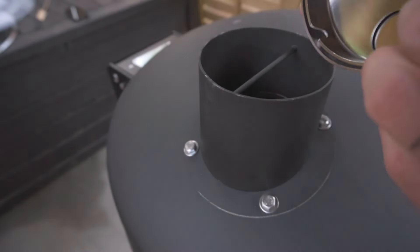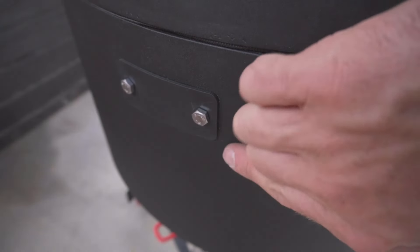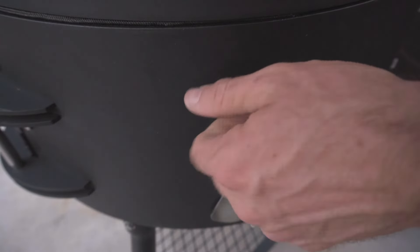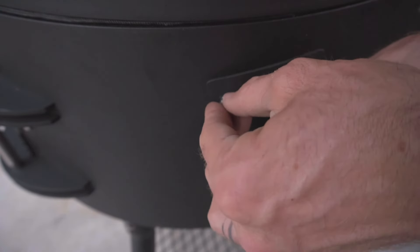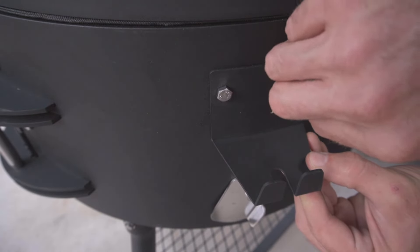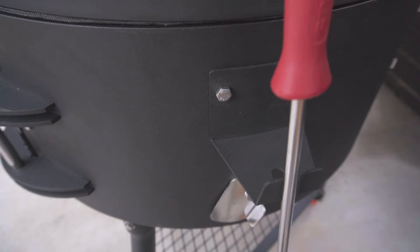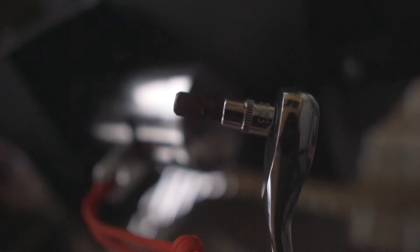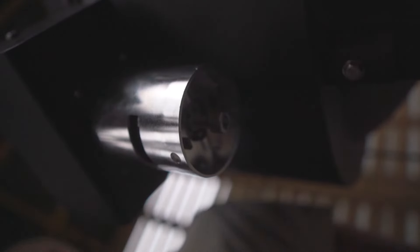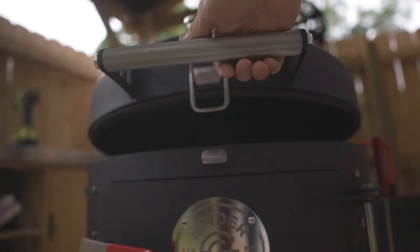Align the grooves of your chimney cap with the crossbar inside — it should fit snug. You can install the charcoal tool on either side of your Huntsman. Loosen the hex bolts and then tighten them down with the charcoal tool hanger. Now let's head back to the hinge — this is the time when you want to remove the hinge pin. If you're having trouble, tighten down the screw under the hinge pin all the way. Make it tool tight and you can adjust the tension using that same screw.